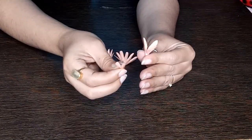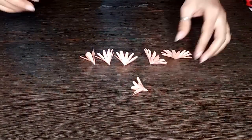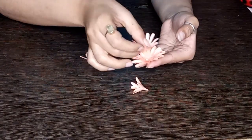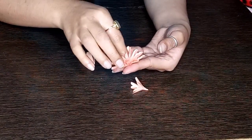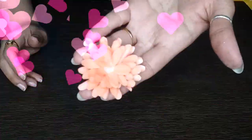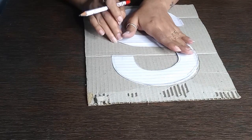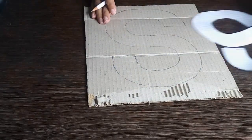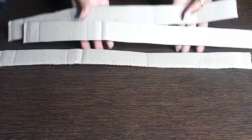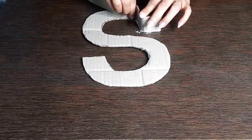After sticking the layers, the flower is ready. I stick each layer — 4 petals at a time — building it up to a full flower. Now I am drawing the letter S on the cardboard and cutting it out. I also cut a strip of cardboard to go around the circumference of the S, placing it on top and bottom, and then paste this strip along the S edge.